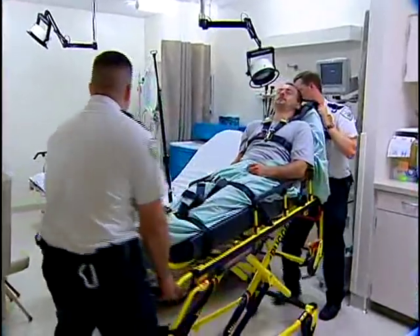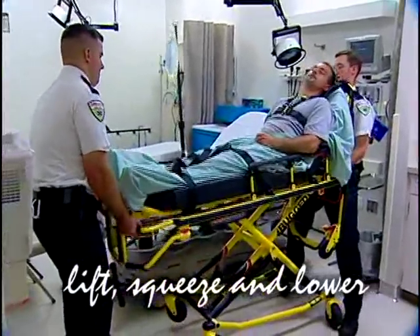The optional base lift bar can be used to steer the cot. To lower the cot, remember: lift, squeeze, and lower.